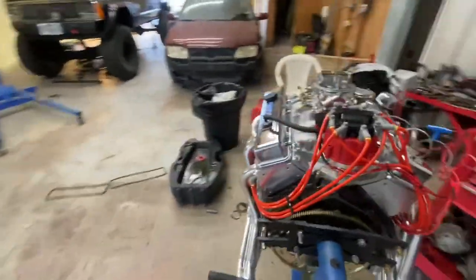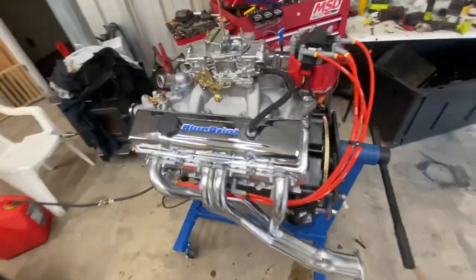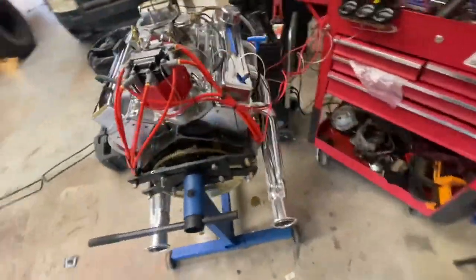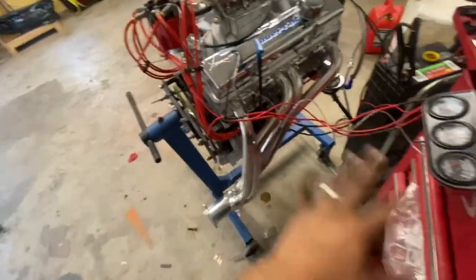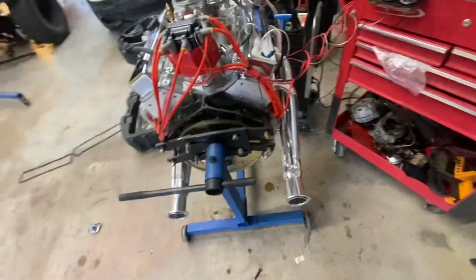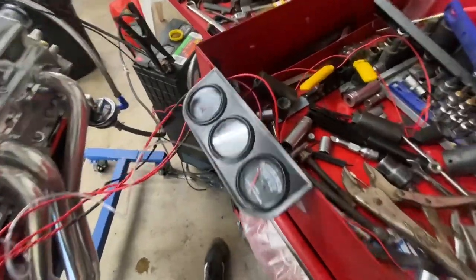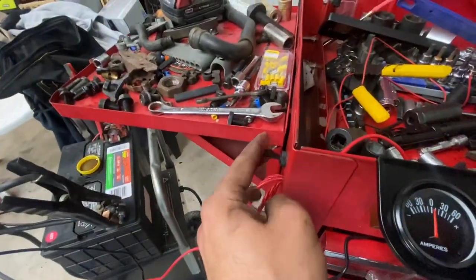Welcome back to Empire Performance. This is the Blueprint 3D3 stroker — we're gonna do the first fire-up for the very first time. I finally got all the wiring situated and got everything how I wanted. Got fuel to it, cranked it but not fired it yet. I got my gauges all hooked up over here with my start button and ignition on/off.